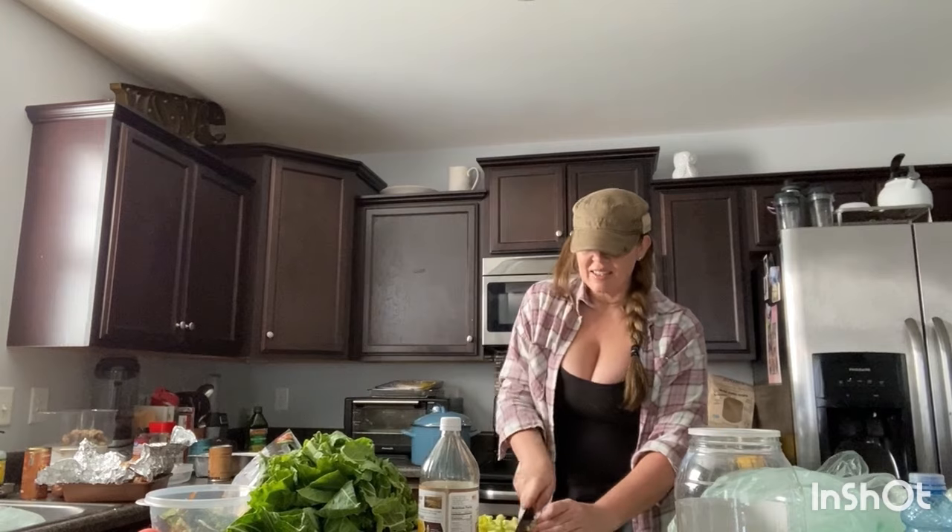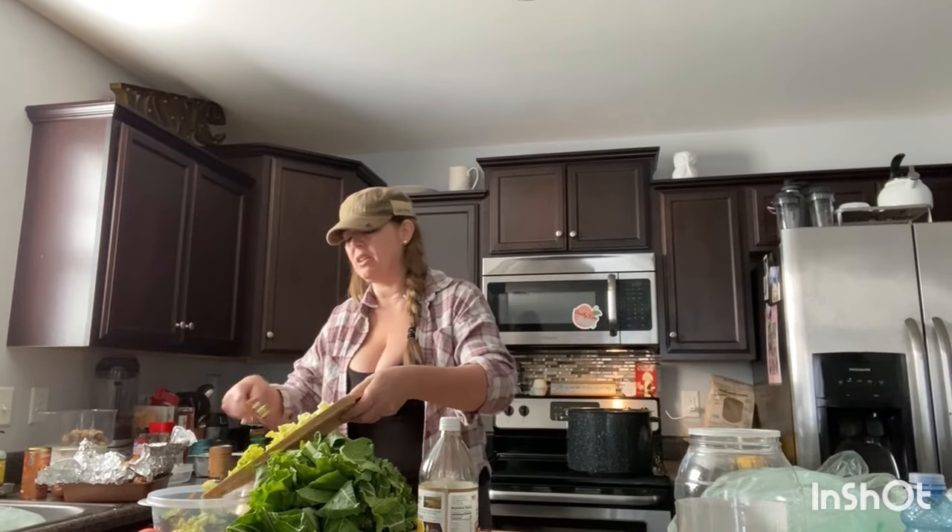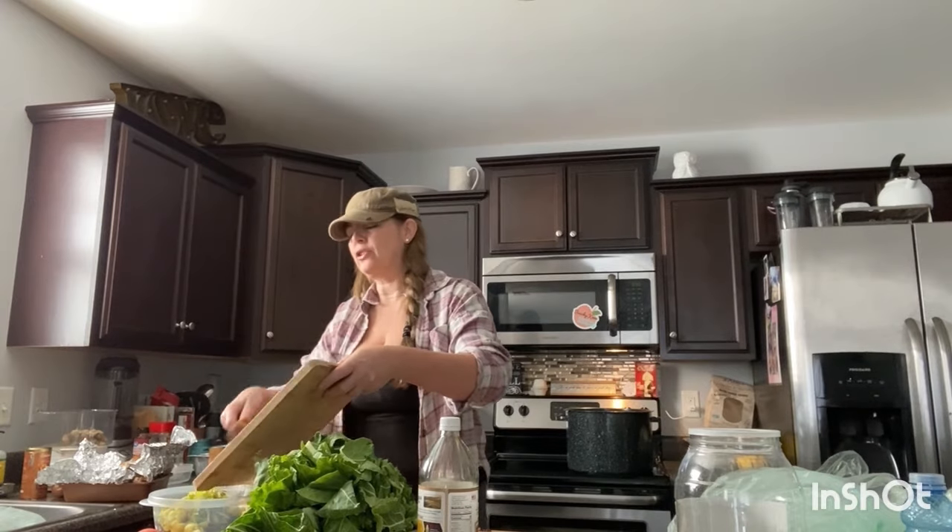My grandmother would take all this stuff, but she didn't eat as many vegetables as I do. She'd have the turkey, and sometimes she'd throw in mashed potatoes and all that and make a creamy soup. It's just refrigerator soup — what do you have in your refrigerator? Throw it all together and make a soup with your turkey leftovers.